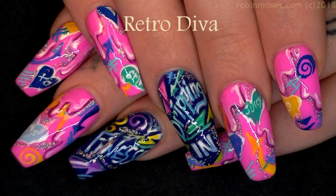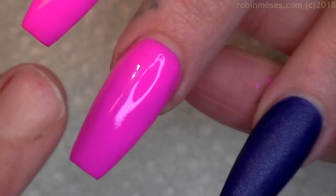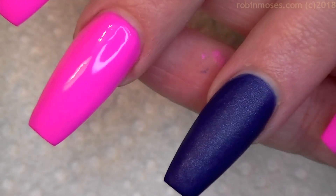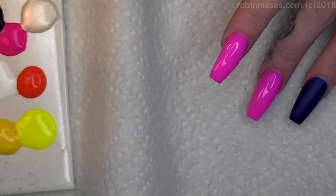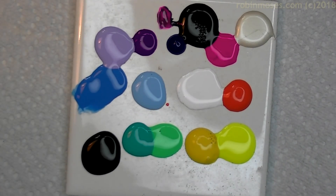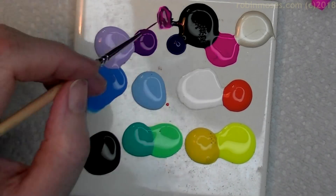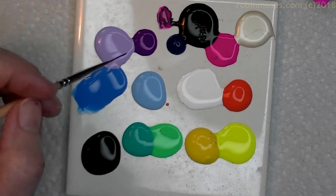Hi everybody, this is Robin. I'm here with Juicy. We are starting this tutorial with a pink and a blue — a bubblegum pink and a dark blue with pink glitter in it. Now I have all my paints out. You're gonna have to excuse the noise because baby J is on fire — he's teething.